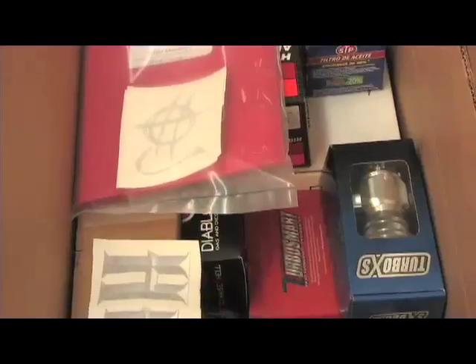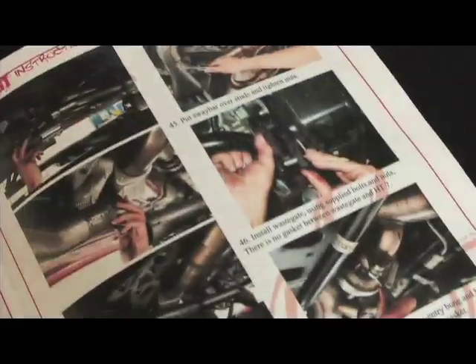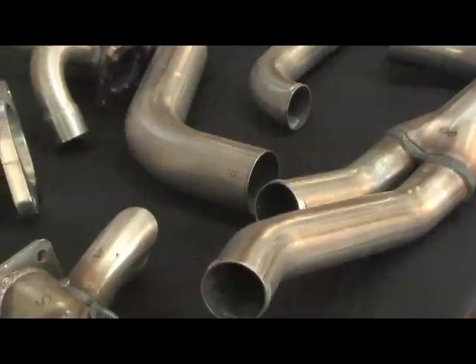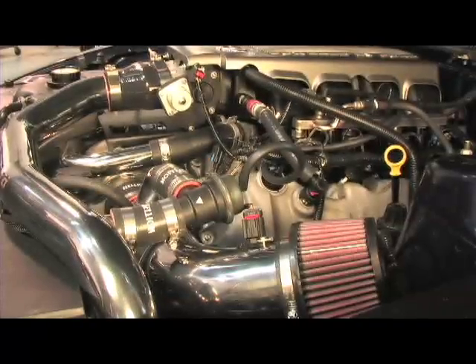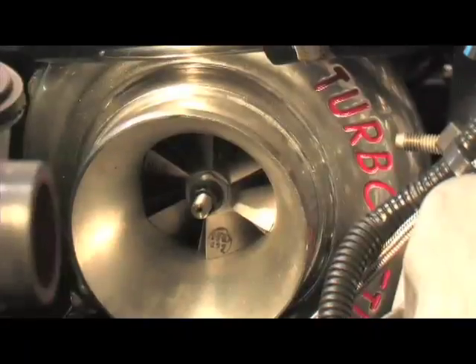Also included are 39 pound fuel injectors, air filter, brackets, complete hardware, and detailed instructions. The best part is that this kit is capable of making up to 700 rear wheel horsepower and even up to 800 rear wheel horsepower with available upgrades.